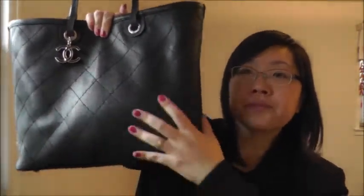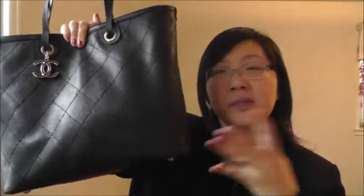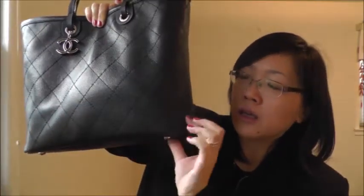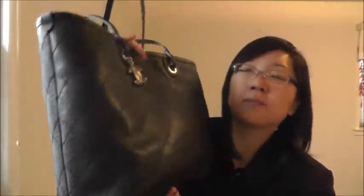Another thing: depending on what you put in the bag, you can see the corners kind of get pushed out a little bit — similar to other Chanel bags. It may not be as bad as the GST, but I think that's kind of a common thing with Chanel bags, and that's fine with me.